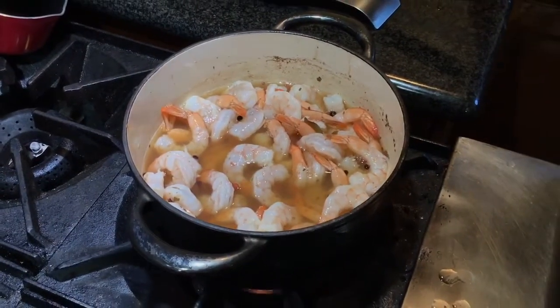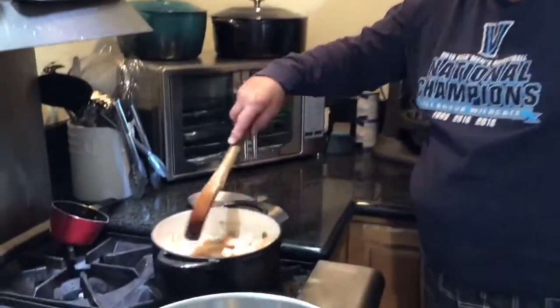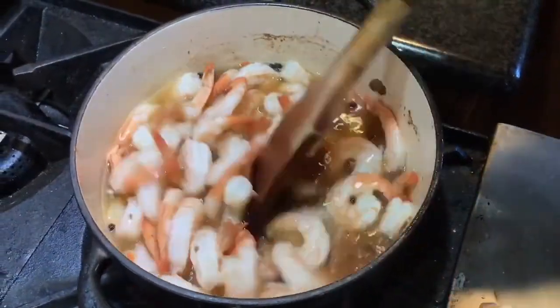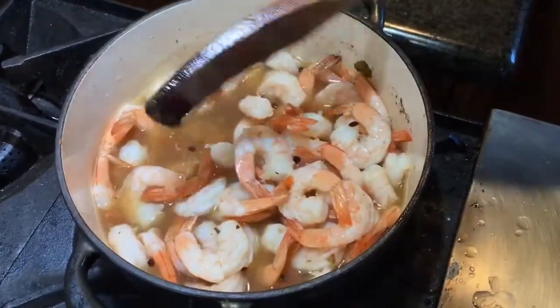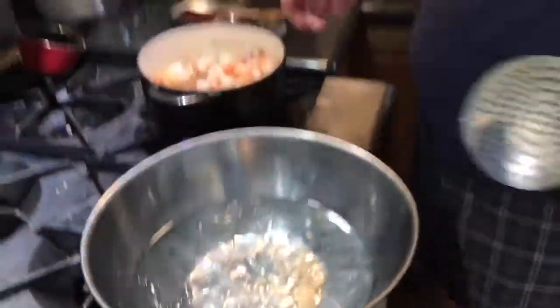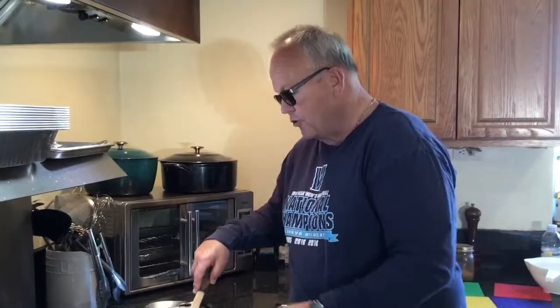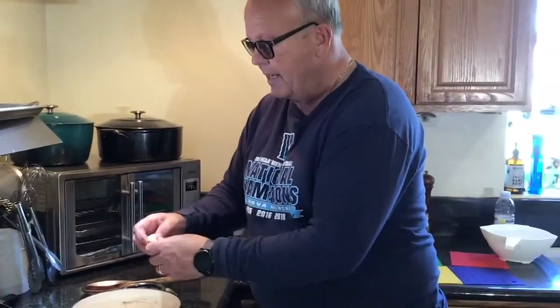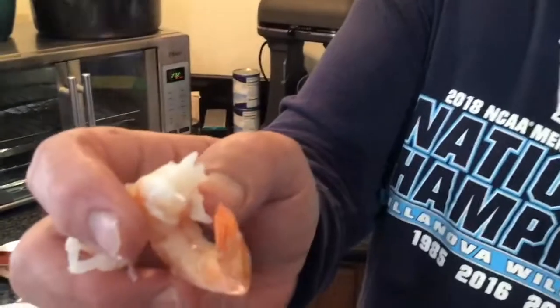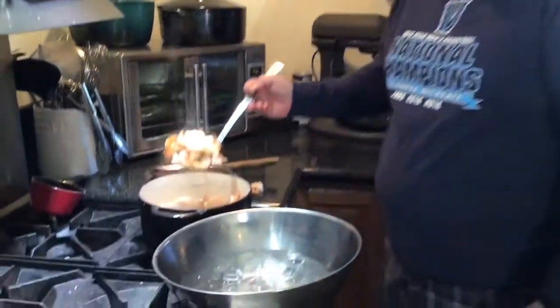I wish you could smell it - it smells wonderful. See how they're turning white, the translucency is going away. They're almost there, maybe 30 seconds. Then what we're going to do is pop them into this ice water to stop the cooking - it shocks them so the cooking just stops. If the shrimp were to continue to cook they'll shrivel up and get smaller. I'm going to take one, it's hot, and break it open - it is done, it's not translucent in the center. Okay, and guess what - it tastes nutty! We're going to pull these guys and shock them.